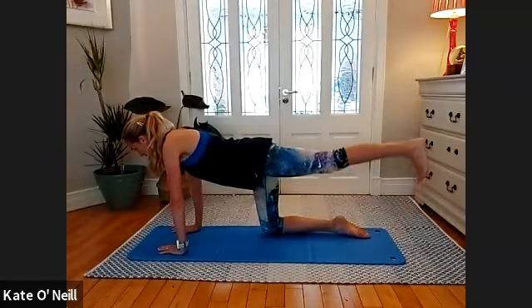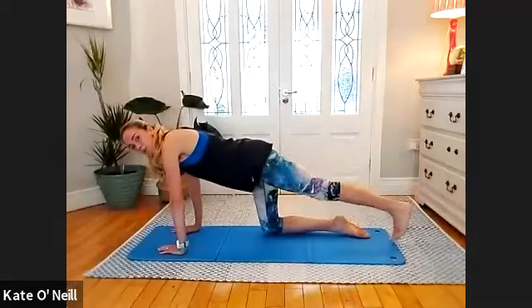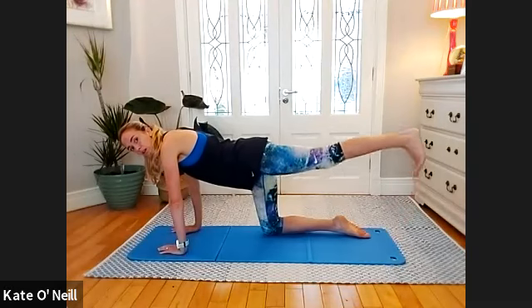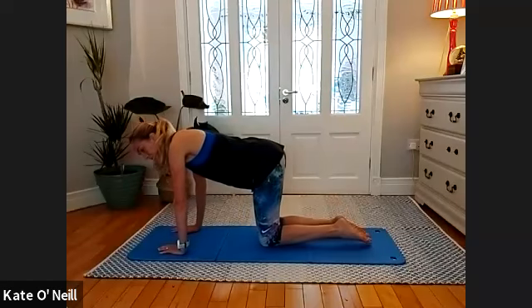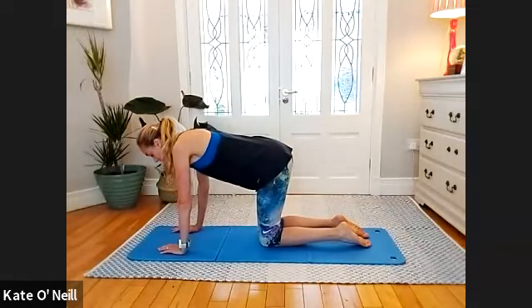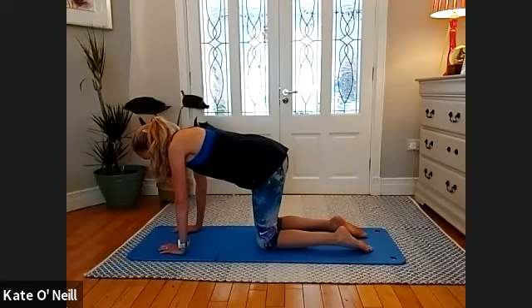Well done — breathing, four, three, two, and last one. Bring that knee down — feel how much your body has moved out of position, leaning too much on one leg. Check under your hips to make sure your legs are directly under your hips.